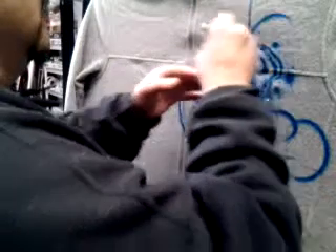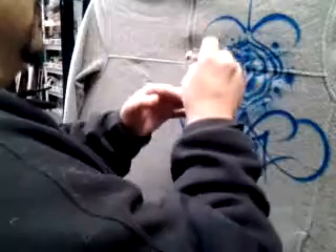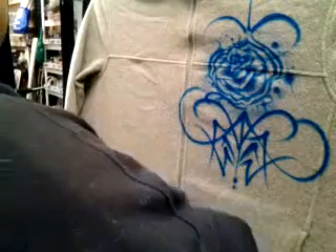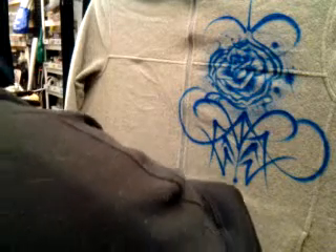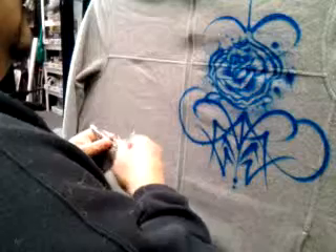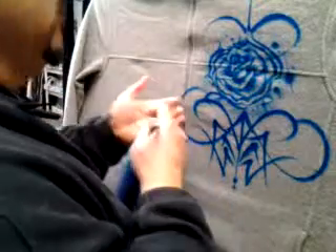Some up here. Airbrush is hanging in. Needle's stuck. You've got to go with the flow sometimes.